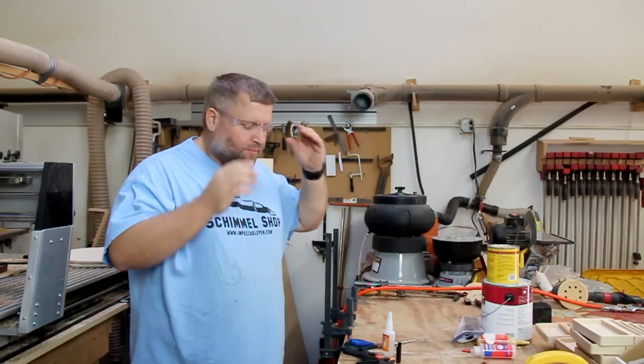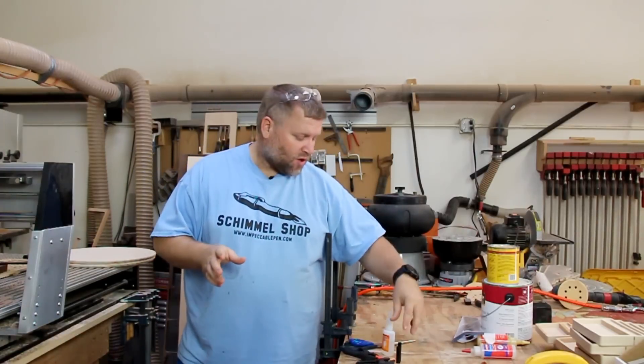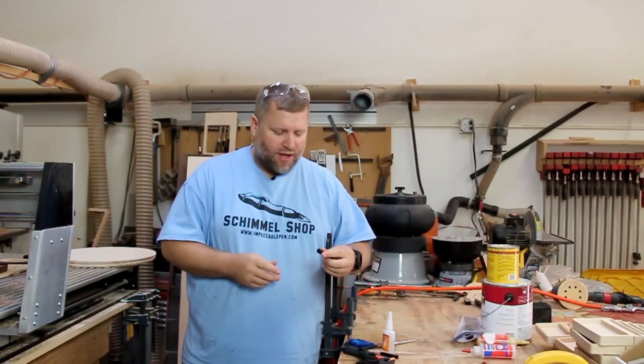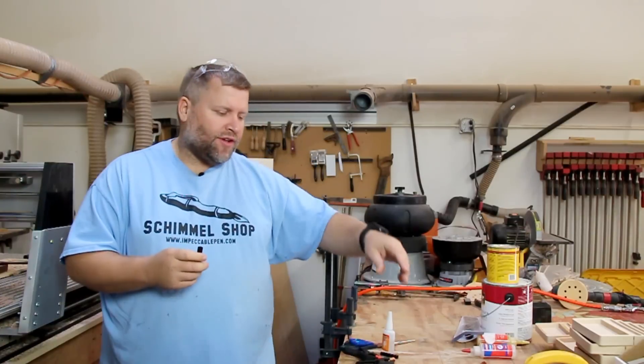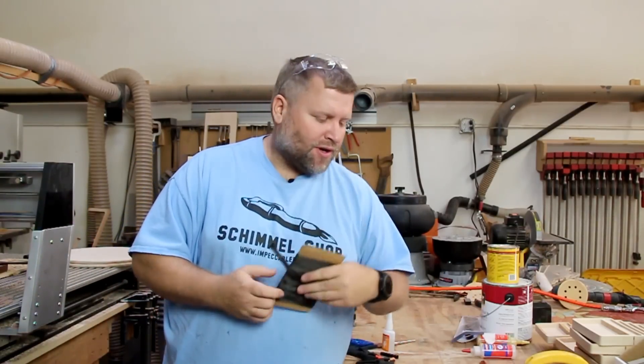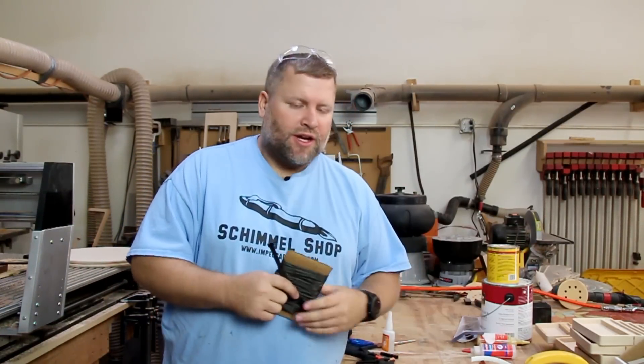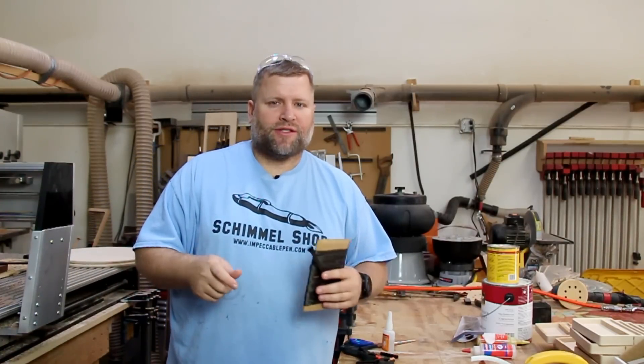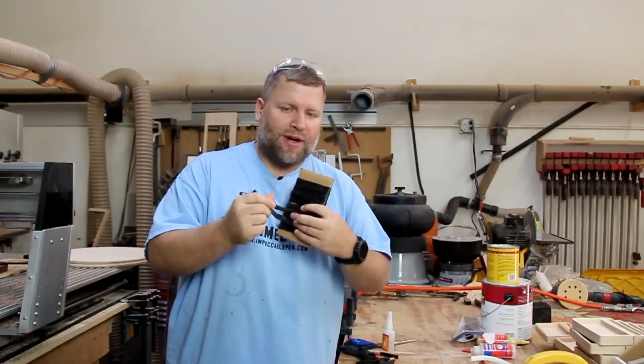Today I want to talk about something pretty simple, yet I get a lot of questions on it, so I just wanted to explain it in a bit more depth. That is covering your tubes with carbon fiber or Kevlar to do watch part pens or just to make a carbon fiber pen. You can do a lot with this, so let me show you how I cover my tubes, and then we'll talk about some options of what you can do once you've covered them.